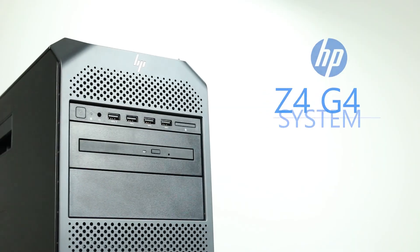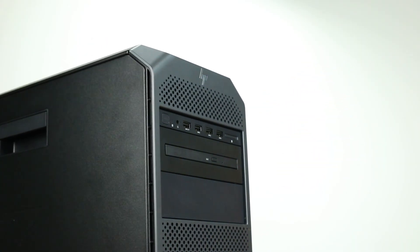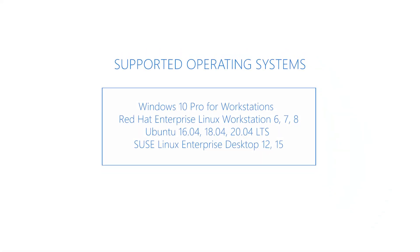Hello, and welcome to TechBoost TV. Today, we are going to be looking at the HP Z4 G4 workstation. Although other operating systems may work, the ones listed on the screen are certified by the manufacturer to run.